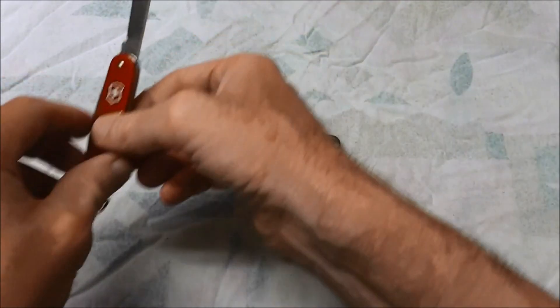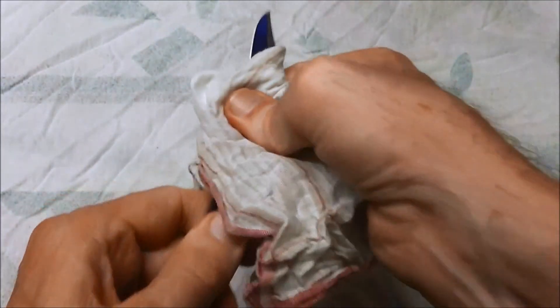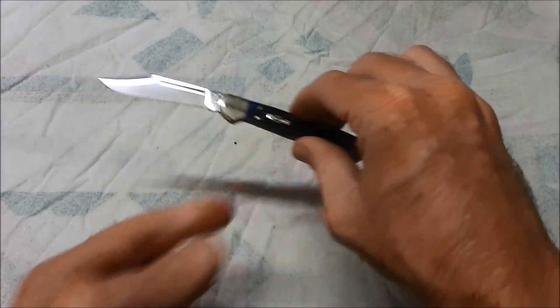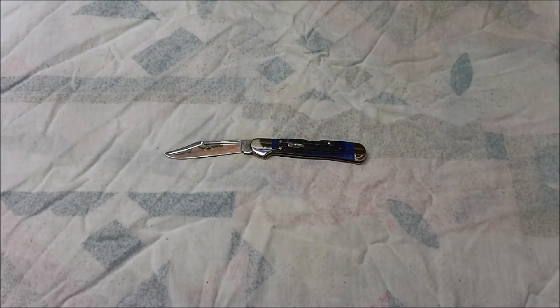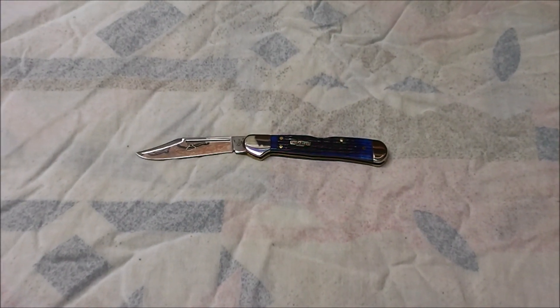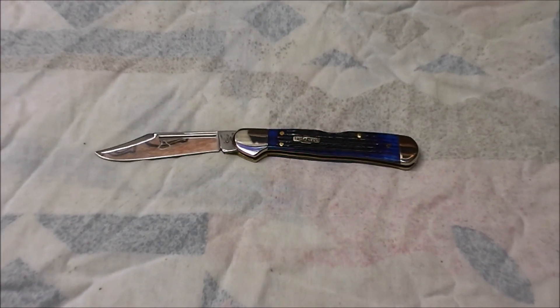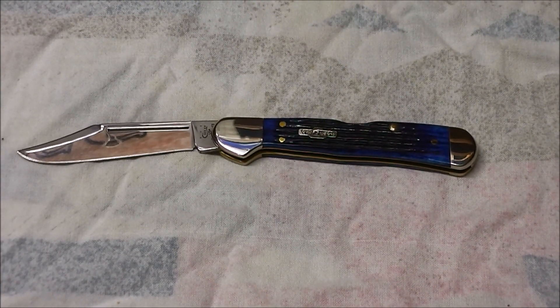So there it is guys — that's the Case Mini Copperlock. When you're not using it, you'll be wiping your fingermarks off of it. It's a lovely knife. For those of you who are interested in traditional folders, maybe you want something to EDC and you prefer a locking blade — you could do a heck of a lot worse than consider one of these. The value is really good on them. They're not an expensive knife to buy, and I think it's a knife you can take pride in owning and using. Thanks very much for watching everyone. Bye for now.